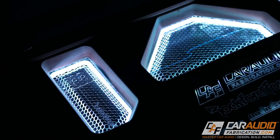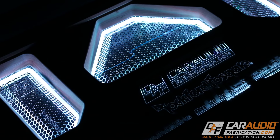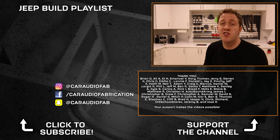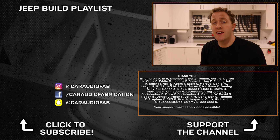In the next video I'm going to be securing all the LED lights to the edge-lit acrylic on the back side of the amplifier beauty panel. If you're new here be sure to subscribe so you don't miss that video or any future videos. You can also catch up with this full build here on screen. Special thanks to the Patreon support team — Brian, Ali, EJ, Emanuel, Roy, Truman, and Jerry — along with the rest of the Patreon supporters. Thank you for helping make these videos possible. Thanks again for watching.